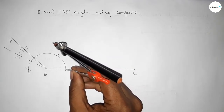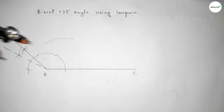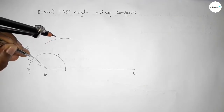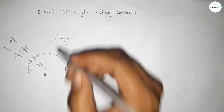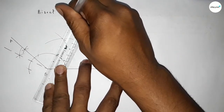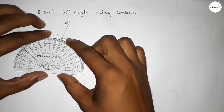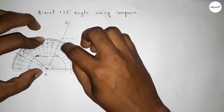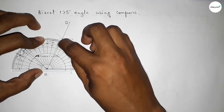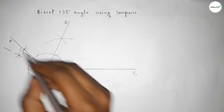Now we have to bisect this angle. Putting the compass here and taking this length, drawing an arc, then putting the compass here with the same length and cutting here. Both curves intersect at a point. Joining this line and taking point D here. Checking the angle — this is approximately 67.5 degrees.